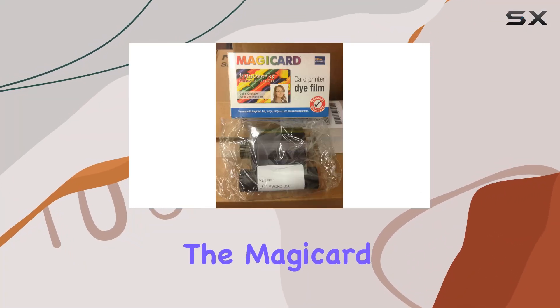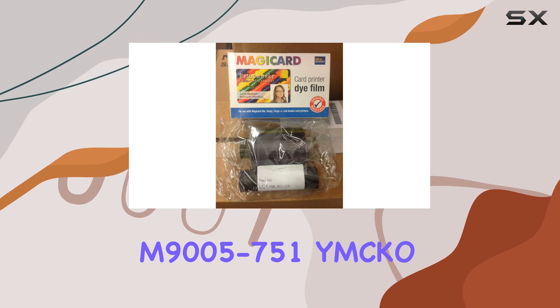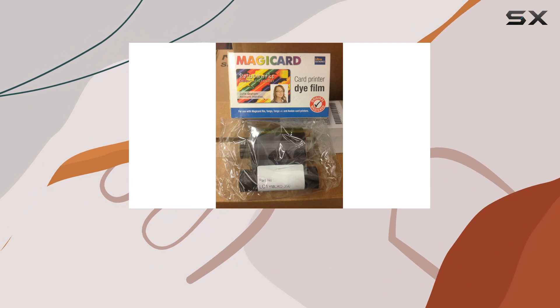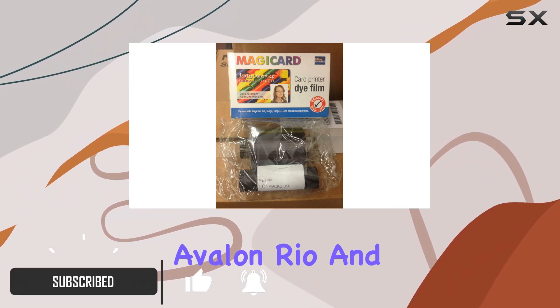Today, we're diving into the MagiCard M9005-751 YMCKO Color Ribbon, designed for seamless integration with a range of MagiCard ID card printers, including the Avalon, Rio, and Tango series.